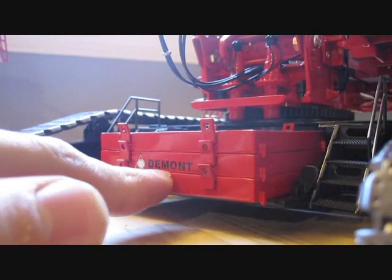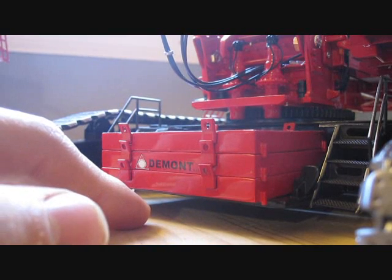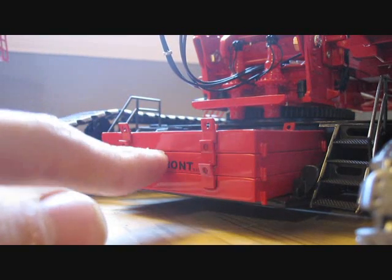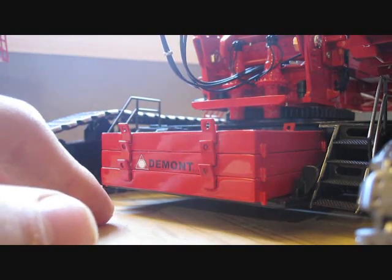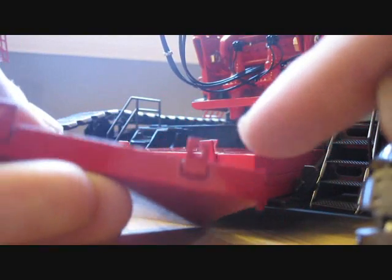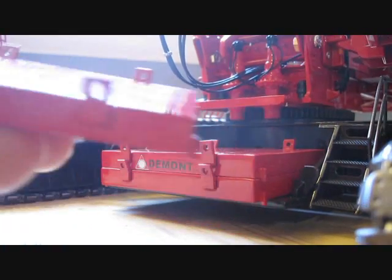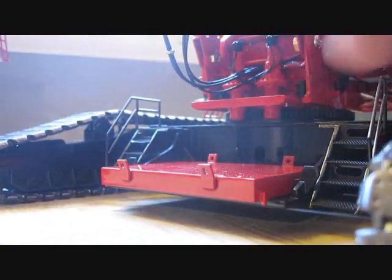Over here you can see it says D-Mont, because I got the D-Mont version. One guy was selling the red end, but I tried to add it to the shopping cart and it wouldn't even go - the other one was too expensive, so the D-Mont was the closest one. The counterweights are able to come off and, like the other ones, they have a lifting eye on it so you can attach a chain to it.